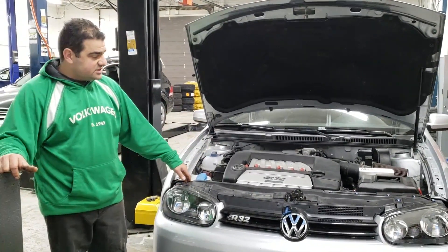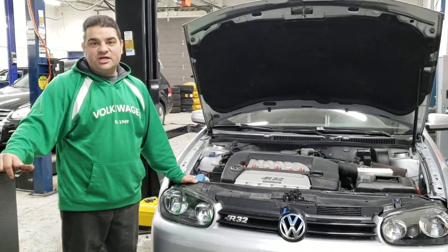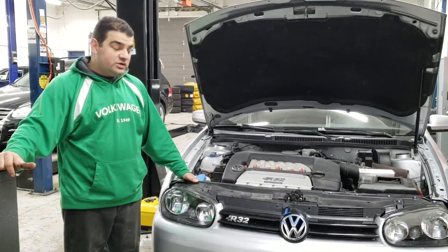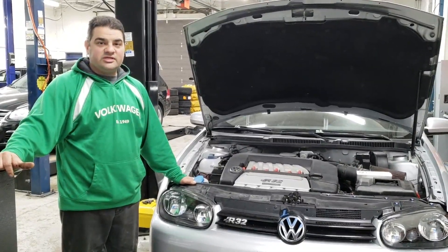But now we're going to be working with this. It's going to be our first VR6 turbo project here at Euromotive. So watch out for it as we post the progress.